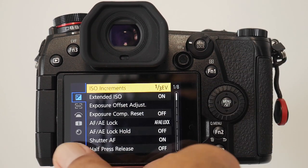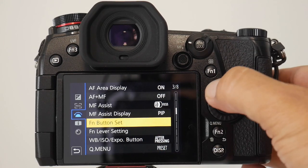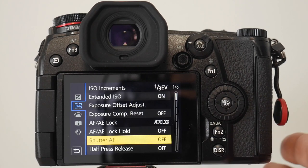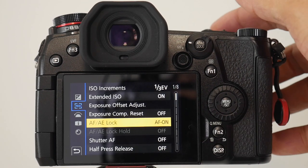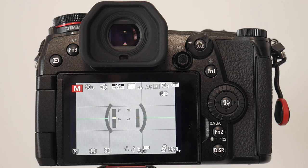Here's how you set up back button focus. Go to the menu, start at the beginning, go to the customization menu in the operation tab. You'll see AF/AE lock button and shutter AF. First, set shutter AF off — that removes autofocus from the front shutter button. Then go to the AF/AE lock button and turn that on, which assigns back button focus to that rear button. Look out for a dedicated back button focus video — make sure you subscribe and hit the bell button.